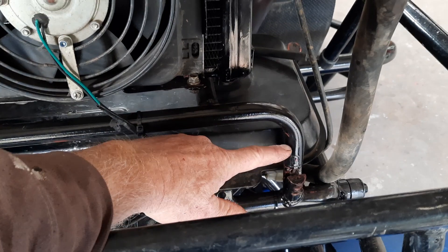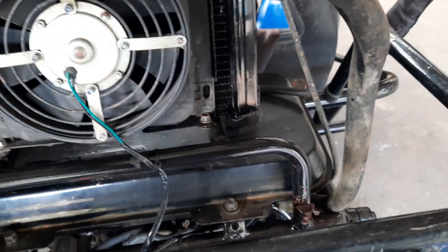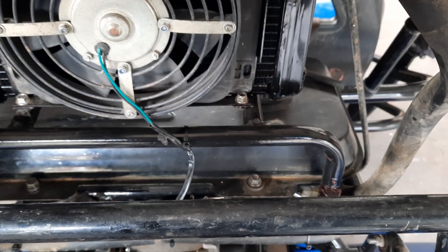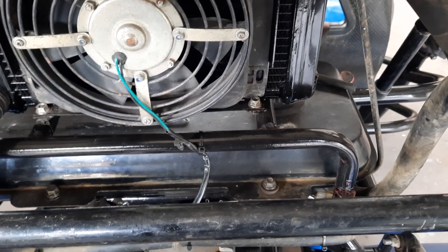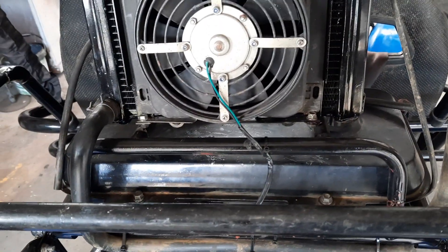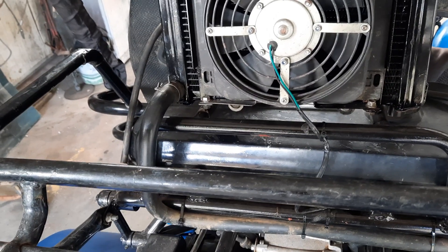I'm going to chop as much out of this as I can — an inch or more — and bring this bend down to about here, just lower it down. There's plenty of room. This is another one of the silly things on this buggy in the frame department — there's no need for it to be that high. It doesn't need to stick up that much. I don't know why you'd put it there and have excess metal — they must have had a surplus of pipe or something.